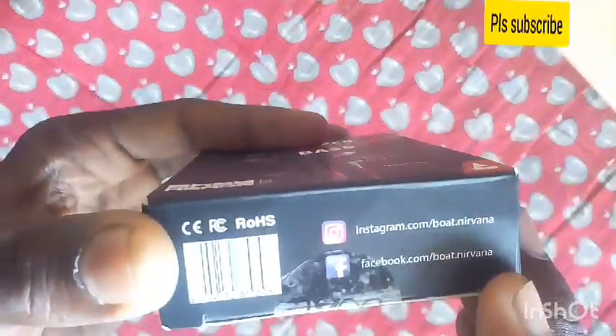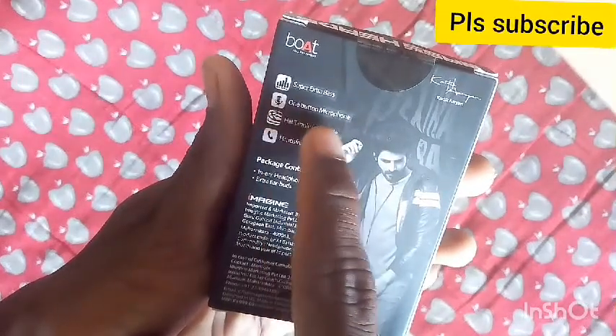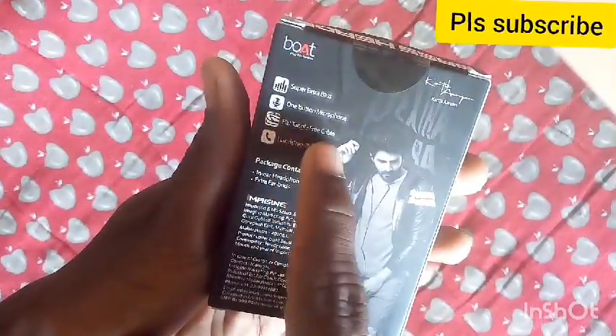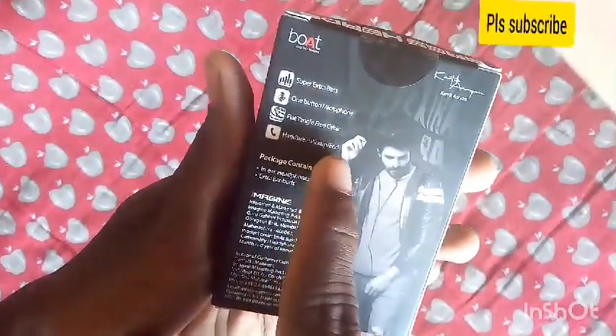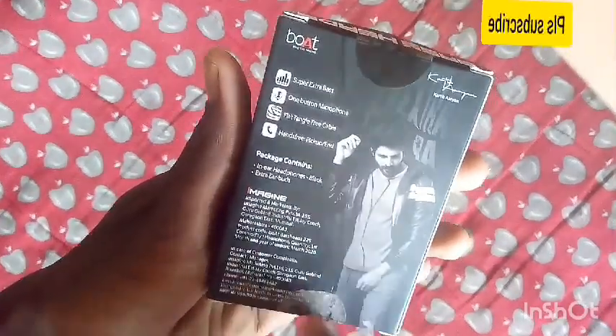Friends, we are going to unbox the social media network. Friends, I will also use features of Sai. Super extra boss and one button microphone on flag tag free cable and headset free pickup. Friends, I am going to unbox the app.